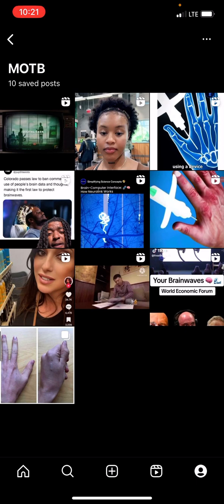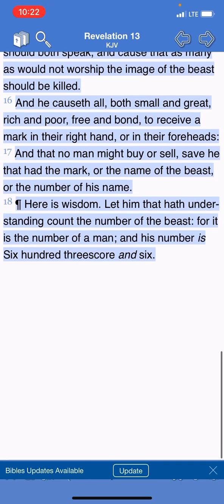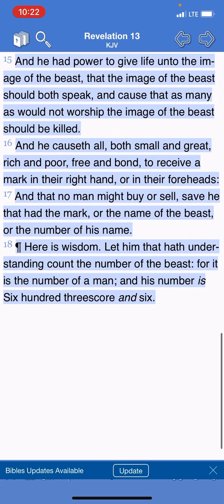The mark of the beast is not sin. It's not sleeping with white women. It's not an embargo. It's not anything other than the device that was shown in those two clips — the Neuralink and that grain of rice that is going to be implanted in people's hands. So this is the book of Revelation, chapter 13, and I'm going to start at verse 15.